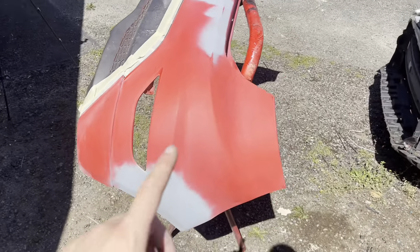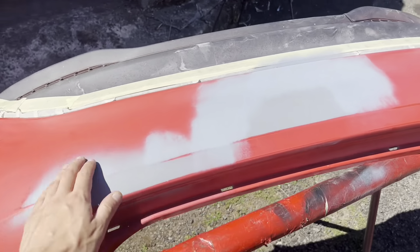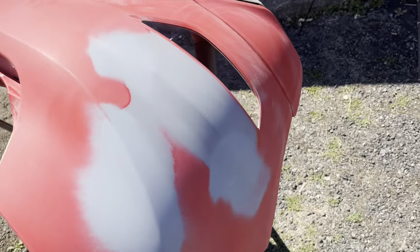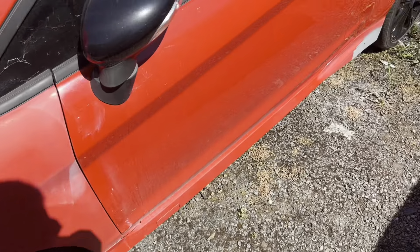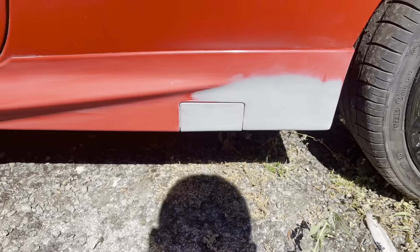So all the panels I'm going to be spraying today are prepped up and primed. These have all been sanded down, all nice and smooth - not perfect, but they'll certainly do. This wing as well, all sorted, primed up, all keyed down. And then this skirt here, same again. Perfect.